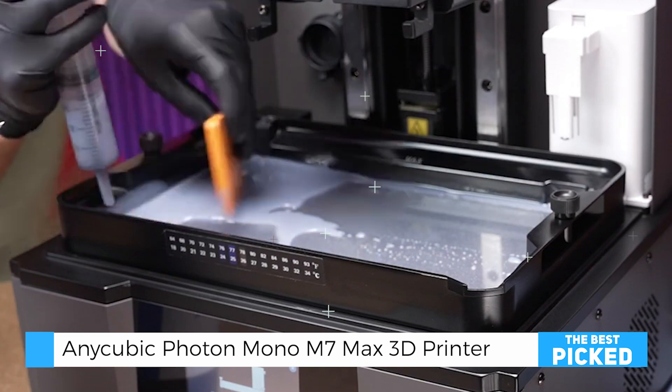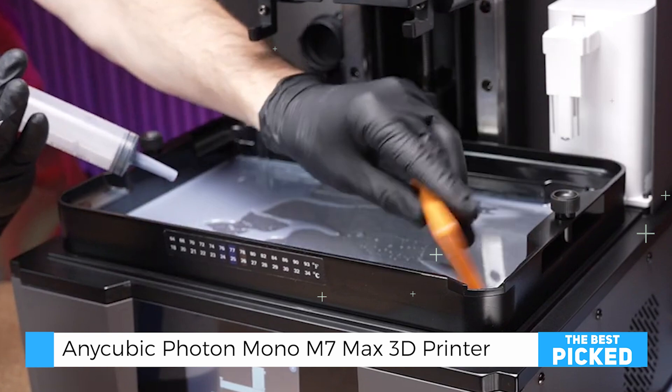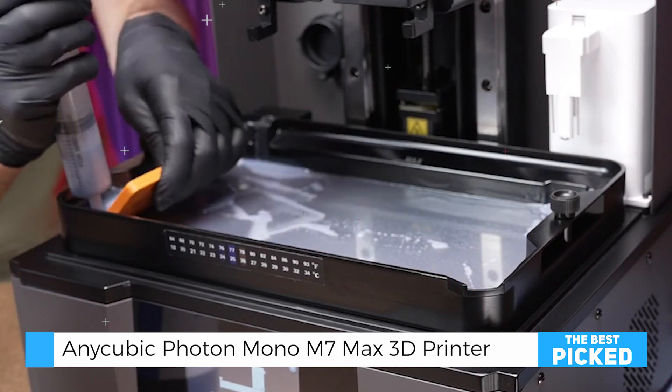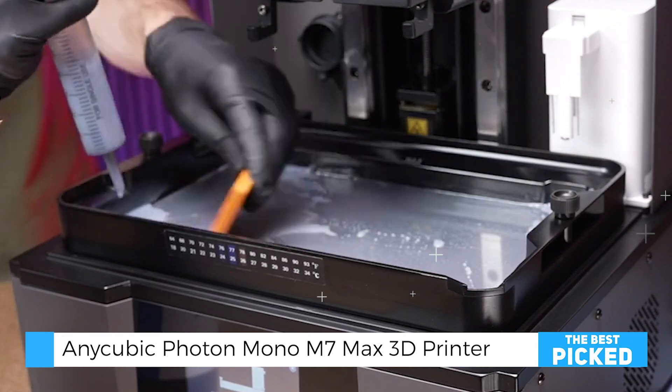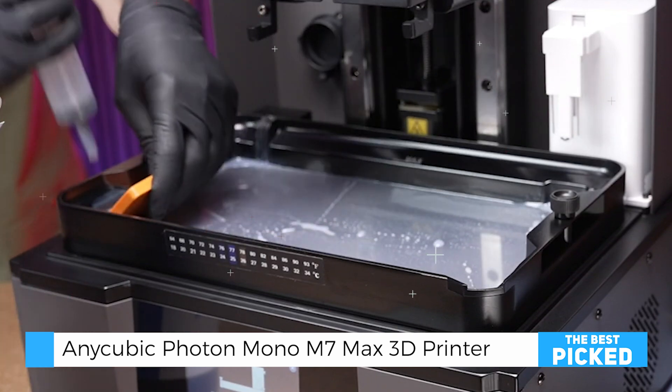Another notable feature is the built-in VAT heater. This maintains a stable temperature between 20 degrees Celsius and 40 degrees Celsius, so you can print even in cooler environments without worrying about resin quality issues.